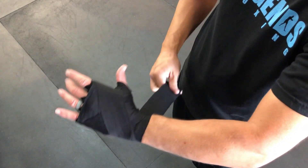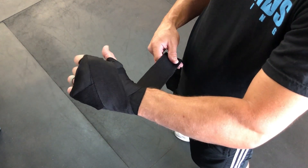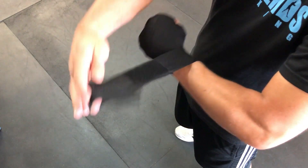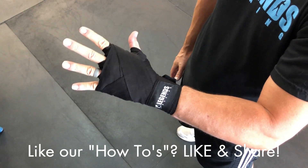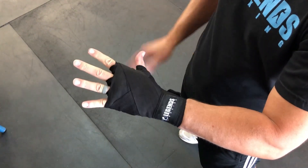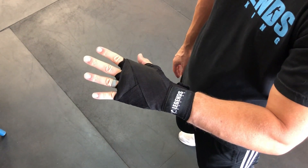Then come back down and finish off around my wrist. It's a good idea to make a fist and make sure everything's nice and comfortable as you finish wrapping — that opens things up and helps prevent cutting off circulation. You can see every area of my hand is wrapped nice and securely, and when I put my glove in I'll be able to pound on that bag as hard as I want.